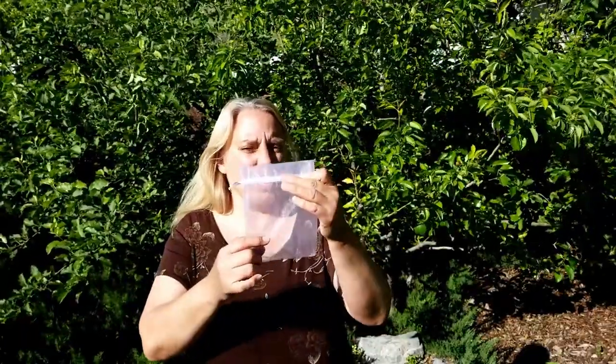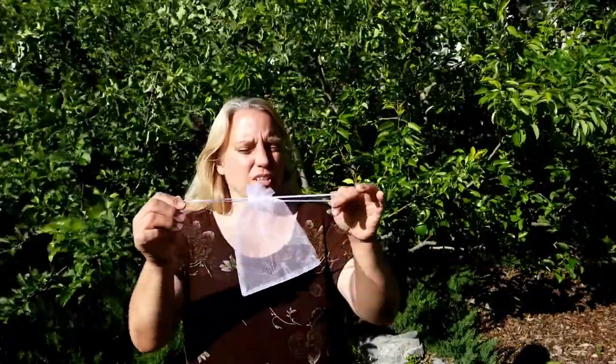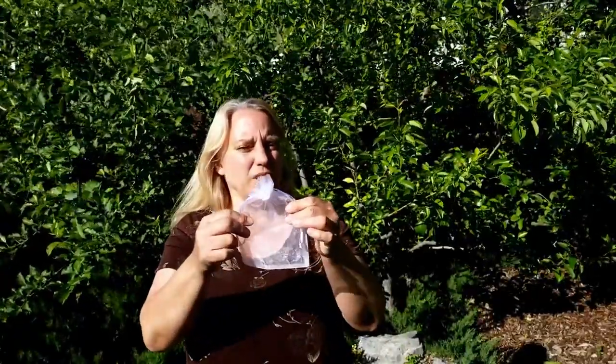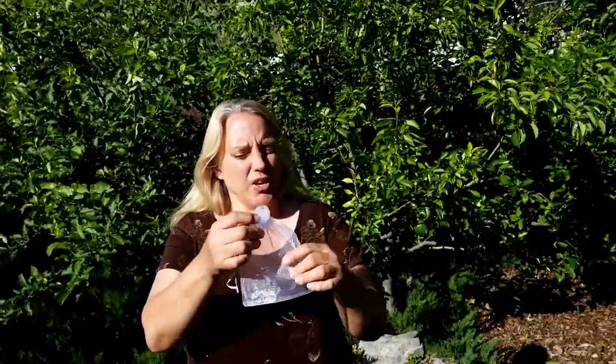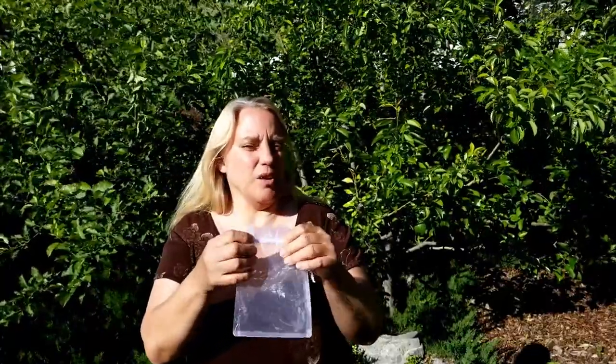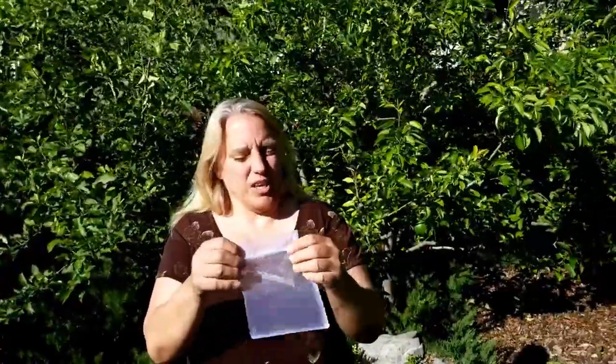These are probably pretty much the ones that John ordered. They're just an organza gift bag that I bought off Amazon. This is a 5x7 and they have drawstrings that you just pull around your fruit and it protects it. I'm going to try this on my apples and pears and see how it works. He says you're able to reuse them year after year, so I'm really excited to try this.